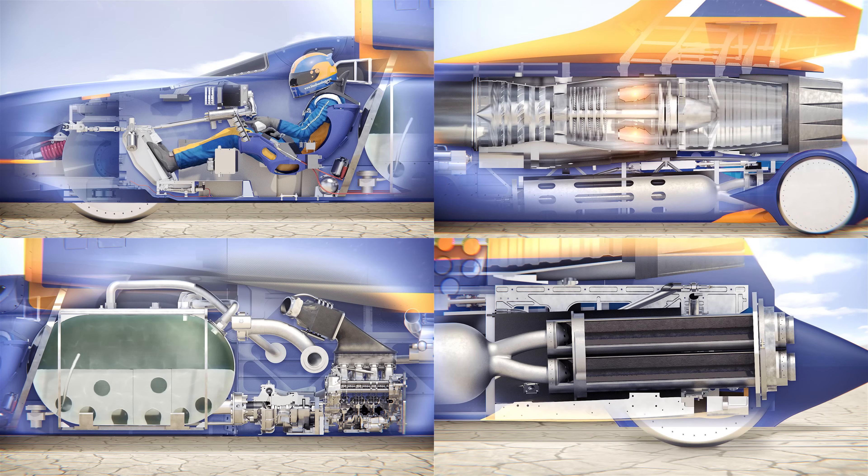Hello everyone and welcome! In this video we'll be discussing the process of the Bloodhound SSC reaching 1,000 miles per hour.